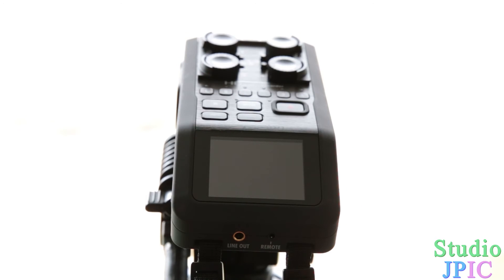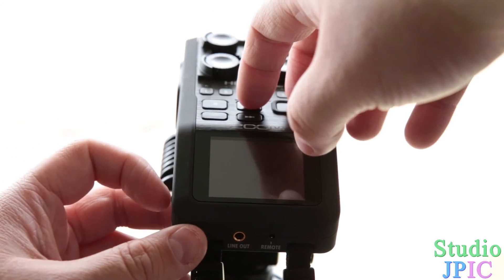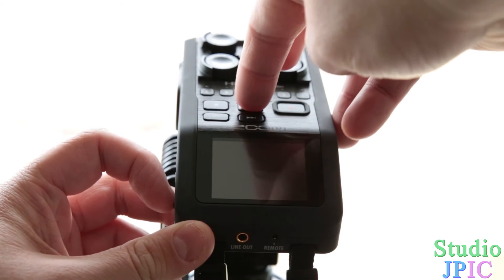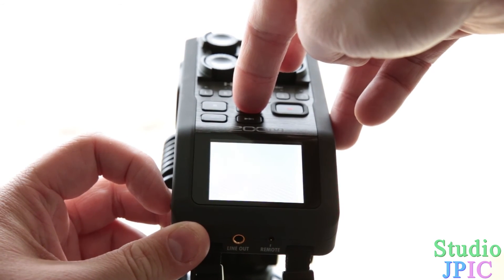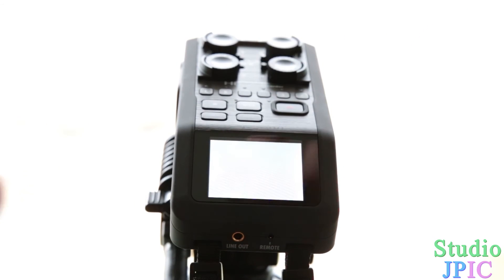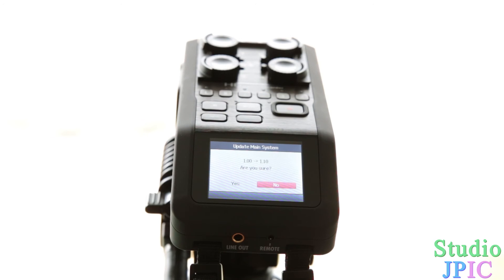So once you're ready to do the firmware upgrade, you're going to hold the power button and the play/pause button at the same time. When it boots up it's going to ask you if you want to upgrade from version 1 to version 1.10.